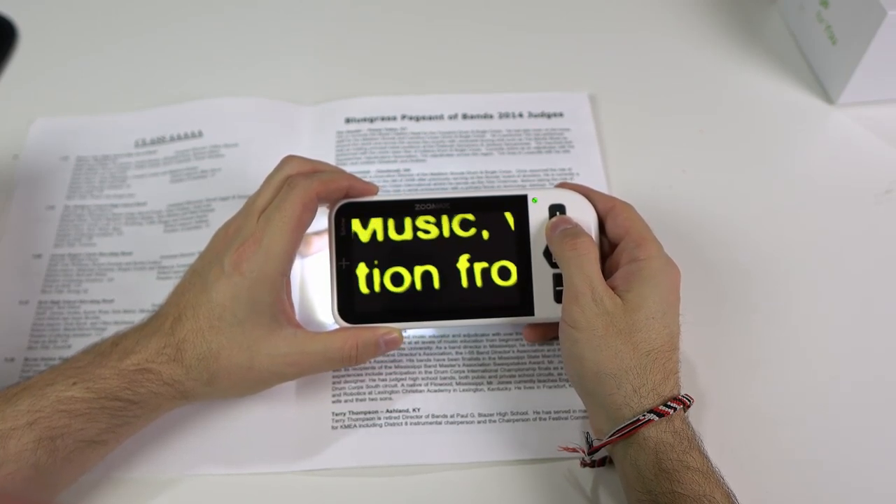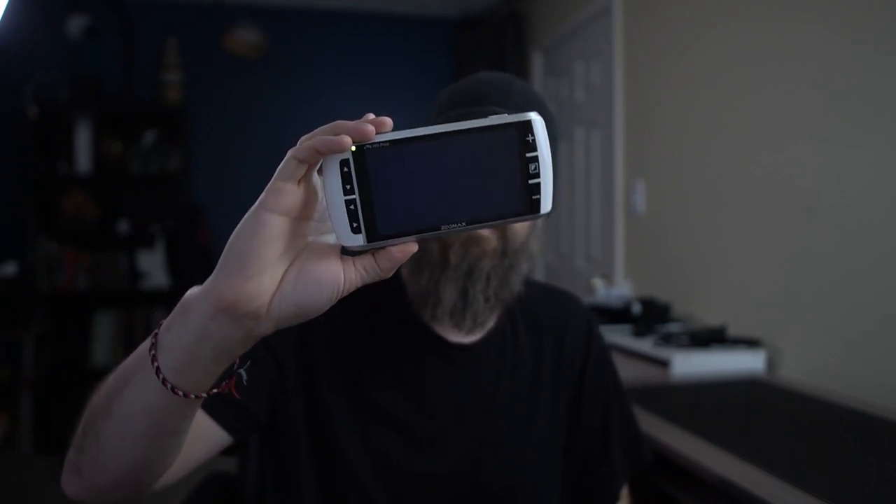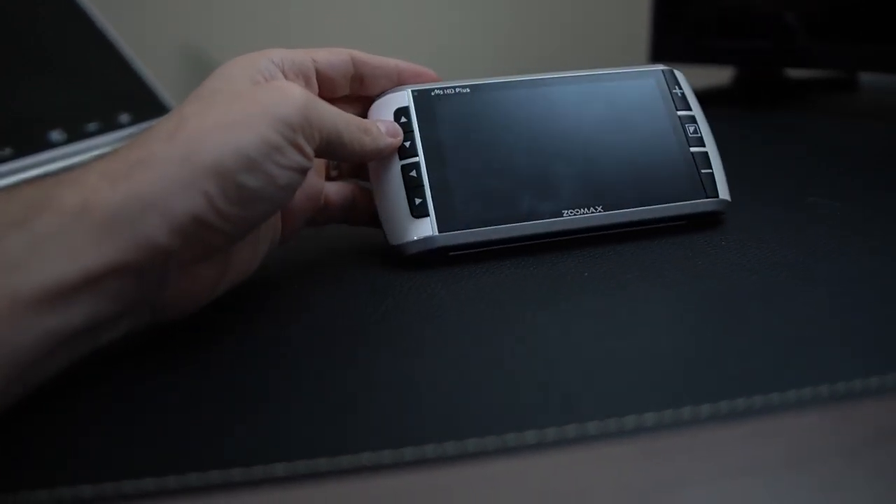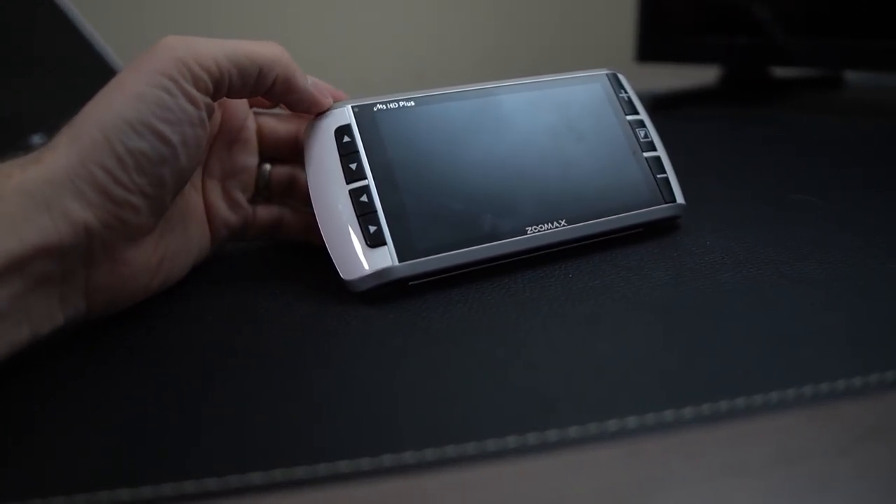Next, we have the 5-inch model. It has the stand, dual LED lights, full HD camera, and all the color combinations we're used to — including yellows, blues, greens, and all that. This one also has a camera button so you can snap a picture. The example I always use is if I'm shopping and there's something on the top shelf with a tiny price tag — even if I hold this up and zoom in it might still be difficult to see. So all I have to do is snap a picture, bring it down, zoom in, move it around and read it — it's much easier that way.